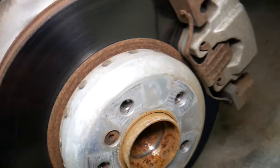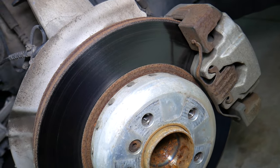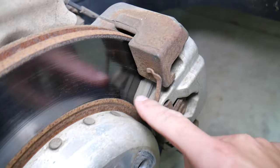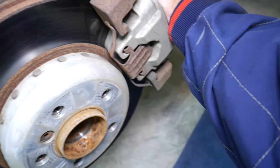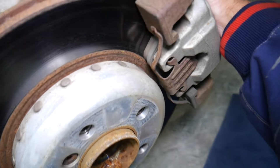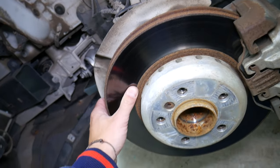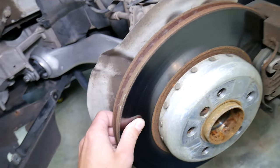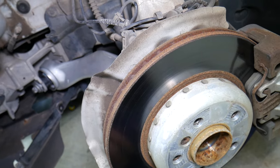First, when braking and you hear a noise, you need to inspect your brake pads — that will be your number one thing. You need to inspect both the inside and the outside. Often when you turn the steering wheel one way or another, you may be able to inspect both of them. You also have a brake pad wear sensor that should signal before the brake pads run out. But brake pads are not the only thing.